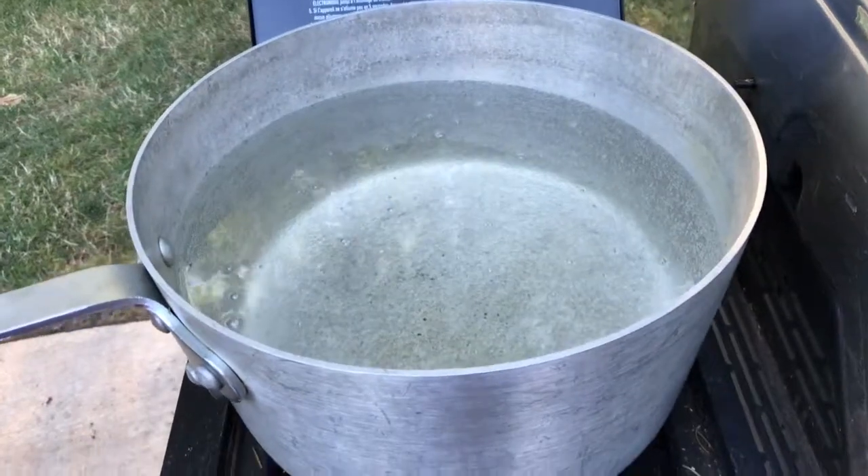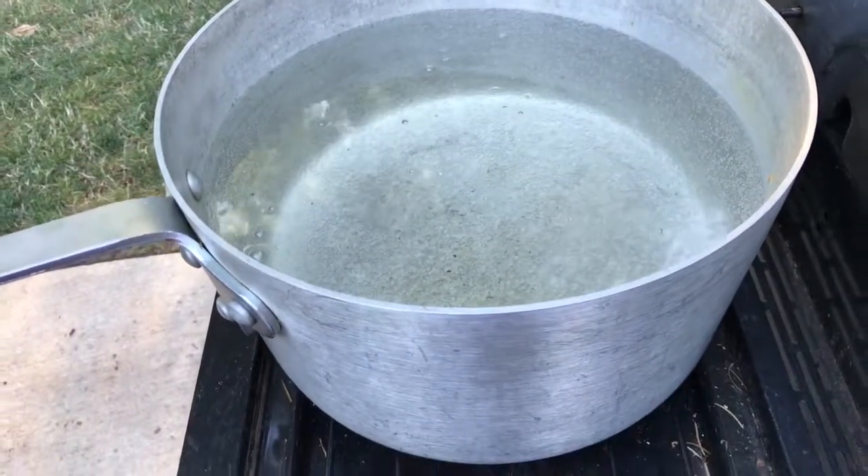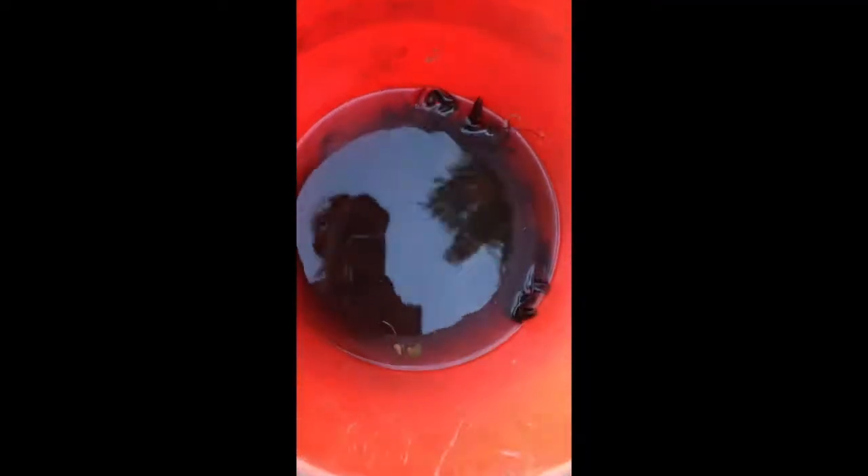Get the water up to a boil, put some salt in there, put them all in — little creatures.